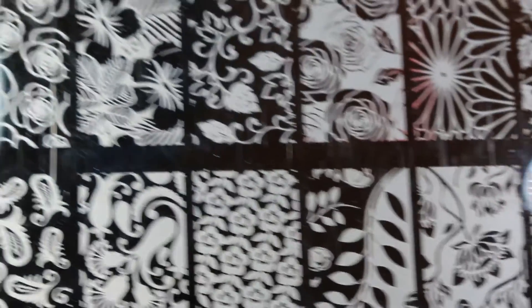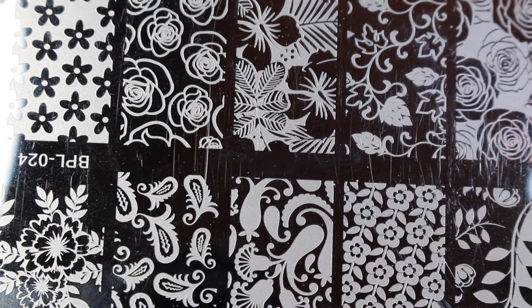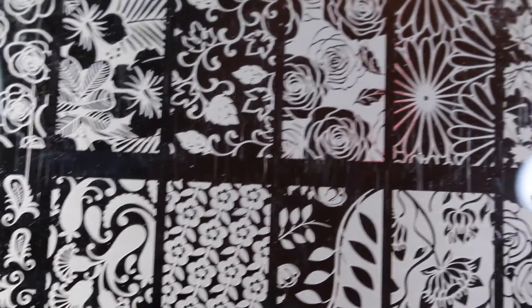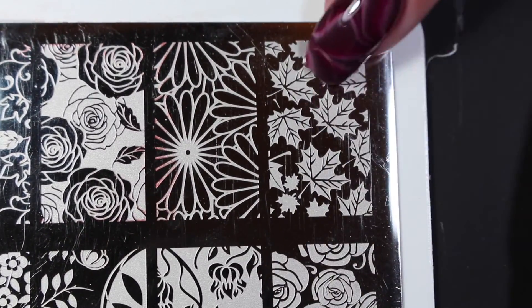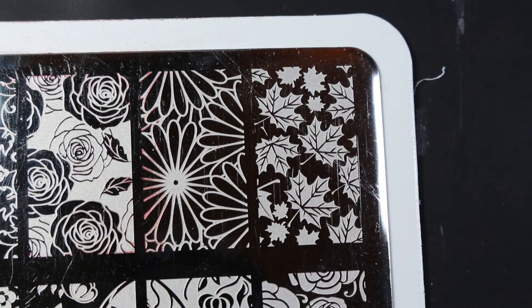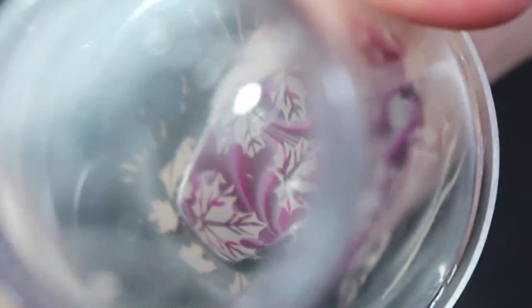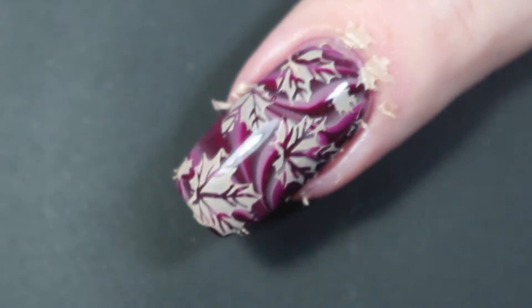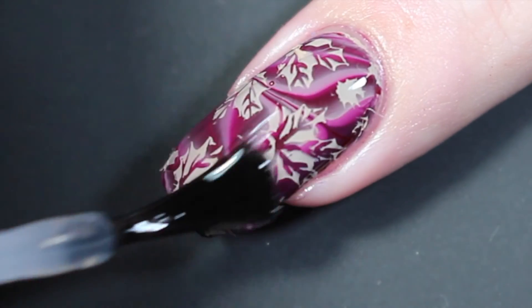I'm using Born Pretty plate BPL024, which has lots of different floral designs. I thought the leaves on the left side would be a perfect stamp since this is a fall collection. I'm going to apply Noah generously to the image, scrape downwards, and give an upwards roll. Noah did stamp really well — I do a stamping test in my live swatch and review. I'll position it with my Born Pretty stamper over my water marble, push it flush, and rock it a little bit to make sure the image sticks. This is the final result — I'm going to top coat once more with a glossy top coat, and then I added a matte top coat as well.